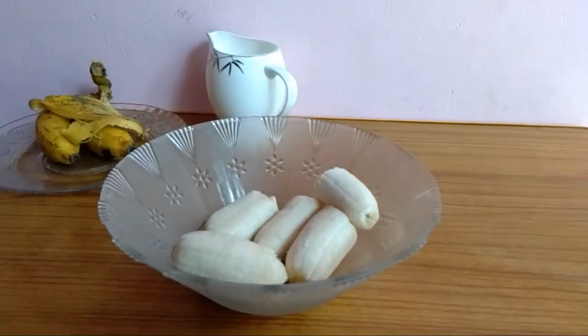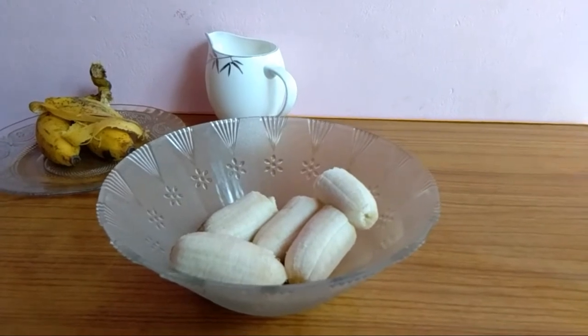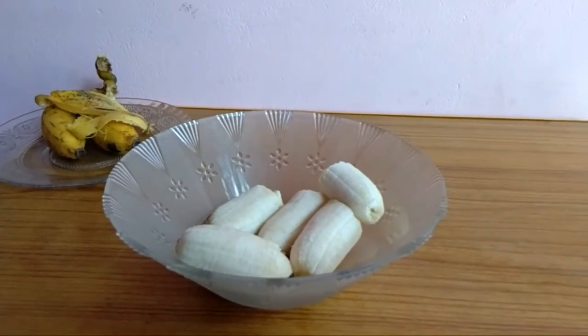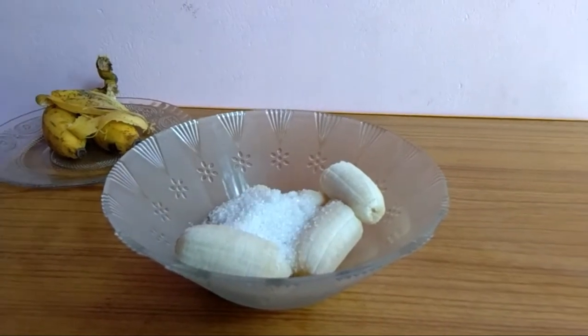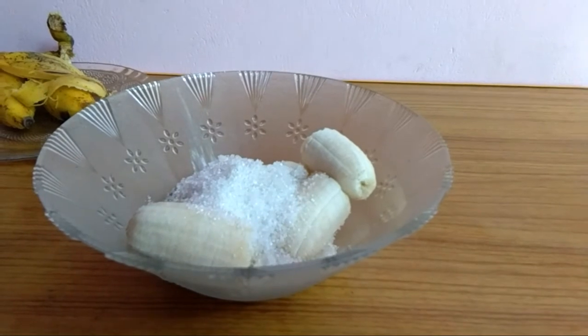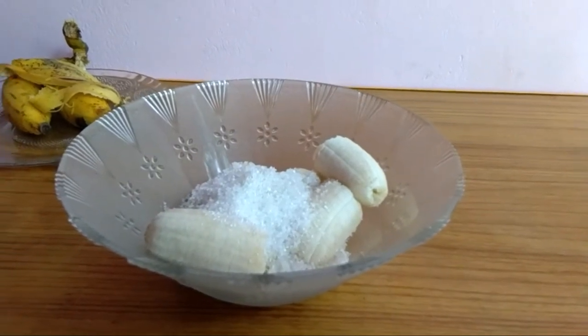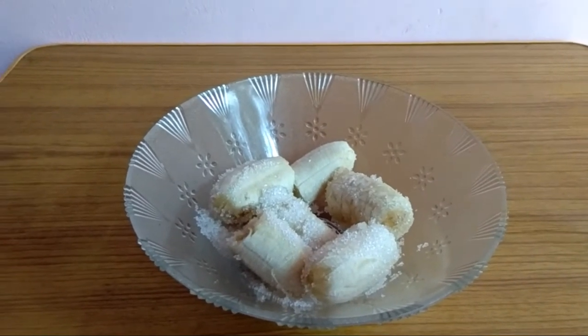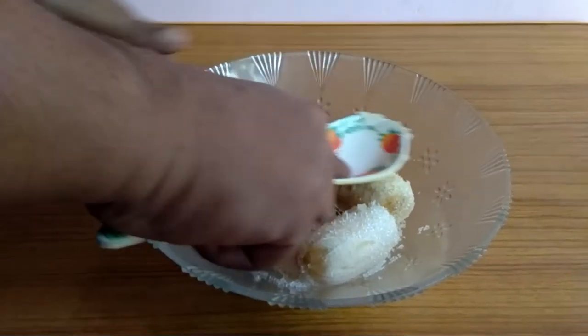I am going to add 2 cups of water. I am going to smash it with the spoon.